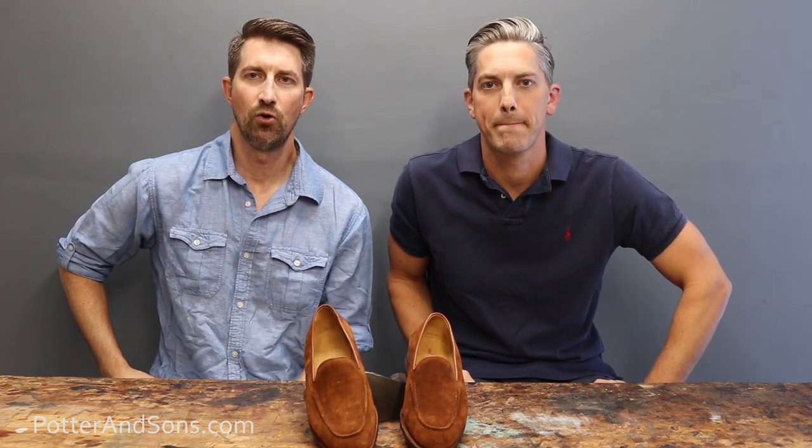So that's our review of Meerman. I hope you guys enjoyed it. Leave us some comments below and let us know what you think about this brand — if you own a pair, we'd love to know how they wear. Until then, thanks for joining us and we'll talk to you next time.